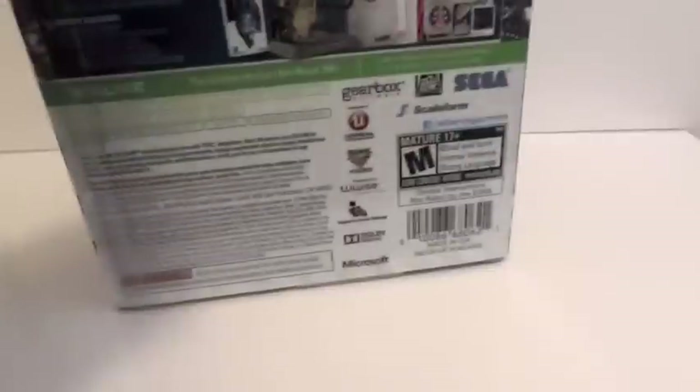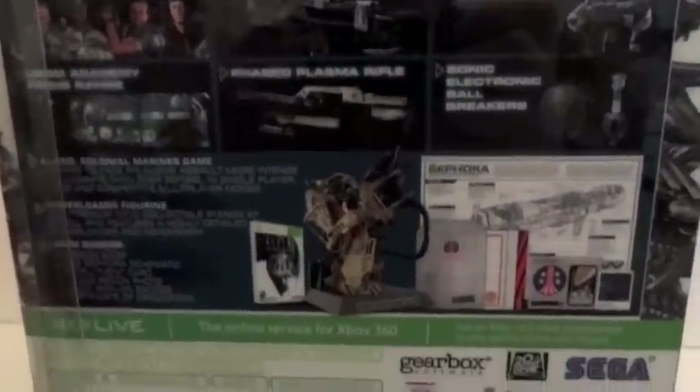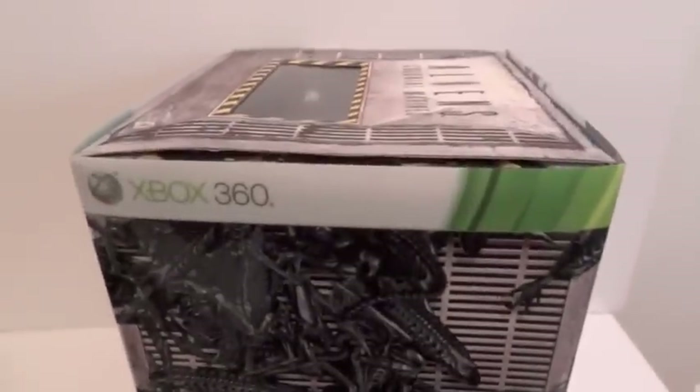On the side of the box, it's basically just a translucent sleeve over the inner box. On the back, it shows what you get out of this collector's edition: a lot of paper, two patches, and a statue. And yeah, let's get this thing open.